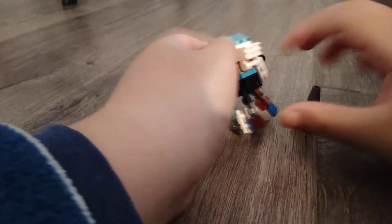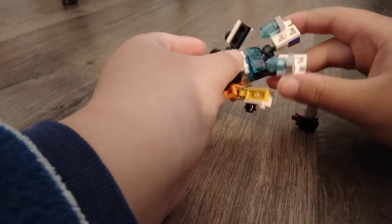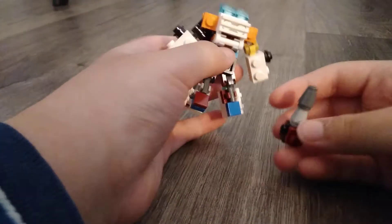Hi guys, today I'm going to show you how to build this mini Lego Transformer that I made. This is like a little robot and it came with a weapon.